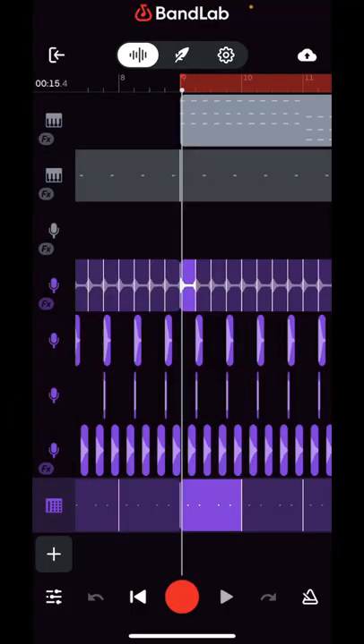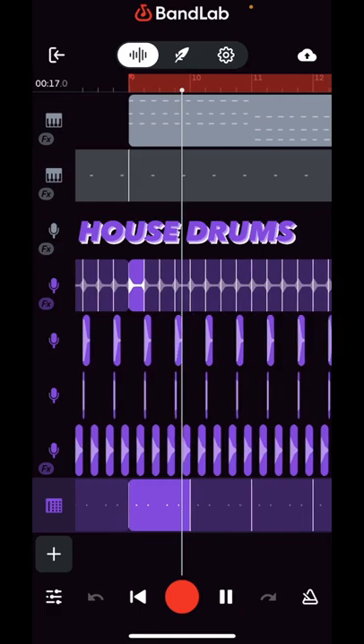Let me show you how to do it in BandLab. Alright, pretty simple house beat with a floor tom pattern.